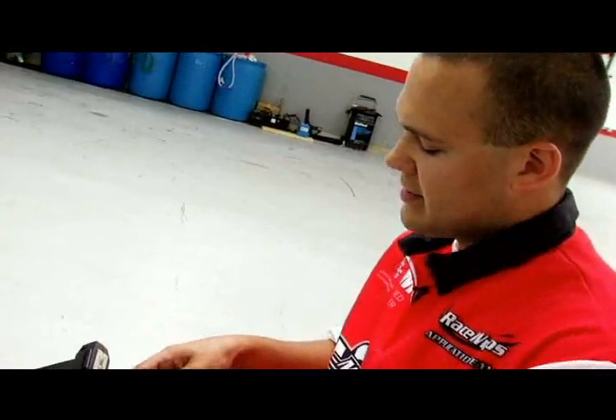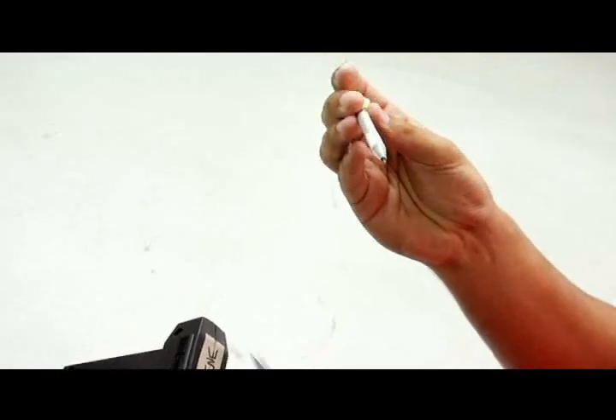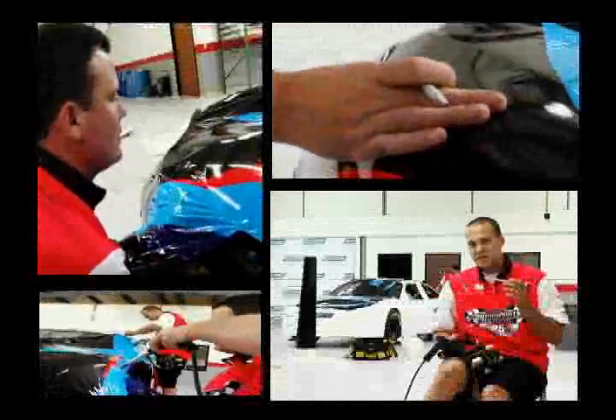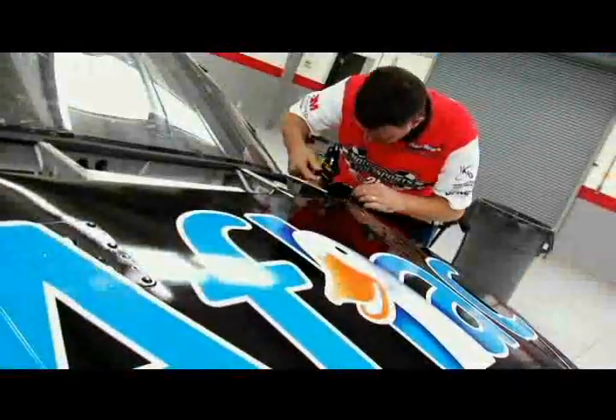We use a standard X-Acto knife just to make all our cuts. We use a pin poker to relieve some of the air from around the rivets on the tether plates on the hood of the car, and we also use it to lift vinyl back up when we need to reposition it.